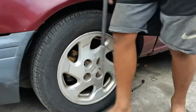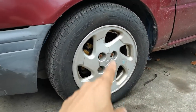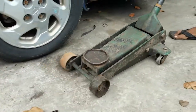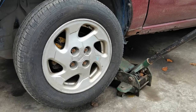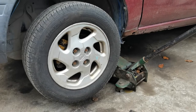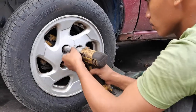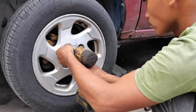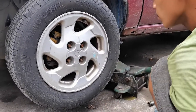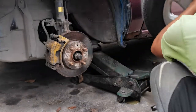Una, yung gagawin: patatanggalin niyo yung gulong syempre. Yung wheel stud hindi nyo mapapalitan pag hindi nyo tinanggal yung gulong. Yung pagtanggal ng gulong hindi ko na ituturo sa inyo, basic yan, natuto nga kayo mag-drive. May impact, ang bilis ng gawain. Tanggal na yung gulong.